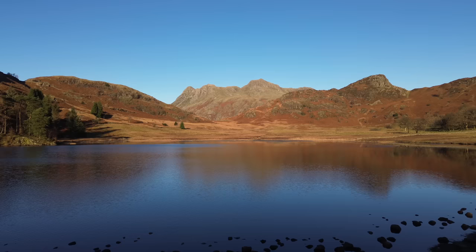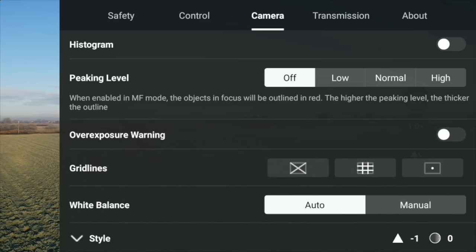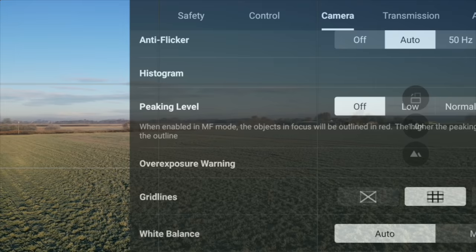Getting your photos and videos composed is really key to making that photo look great - it's about the rule of thirds. We can do this on the drone itself by having grid lines on, which helps with framing everything. Go to camera, scroll down to where it says grid lines and you've got a choice of three. I would keep the rule of thirds grid line - which is the middle one - on all of the time. Sometimes if I'm doing intricate movements like parallaxes I will put all three on, but as a minimum keep the rule of thirds grid line on always.